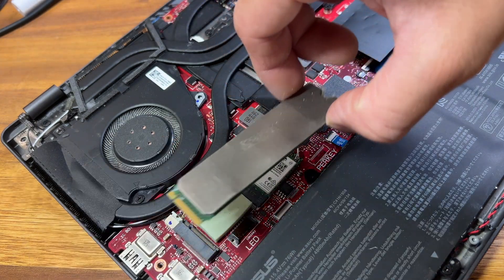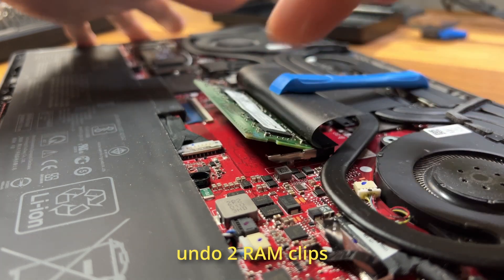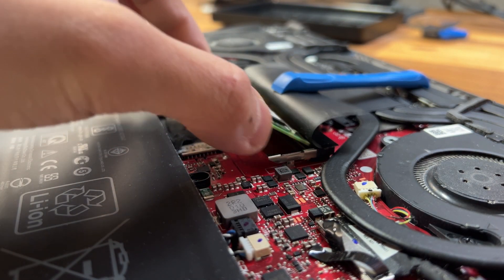Continuing with the upgrade, it's just one screw for the SSD, and the RAM just has two clips on the other side holding it in place, so that's a very easy swap as well.